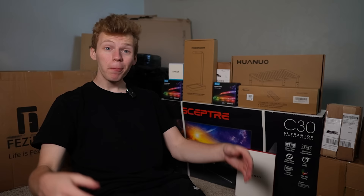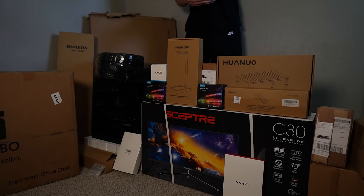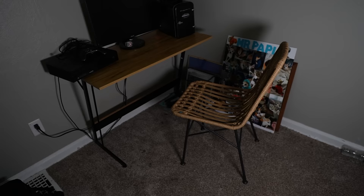But today, I'm changing all of that. He's at work for the next six hours, so I'm going to surprise him when he gets home by building him a brand new setup. I bought a ton of different products to help transform his setup, so let's get started.